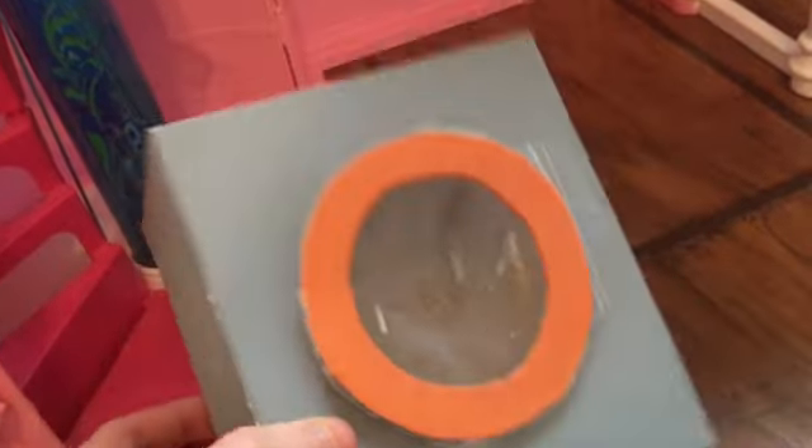This is a washer or dryer. I have two of these, and I actually made this with my hands. Put it over here.